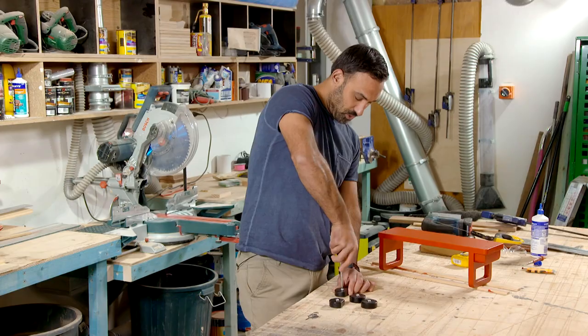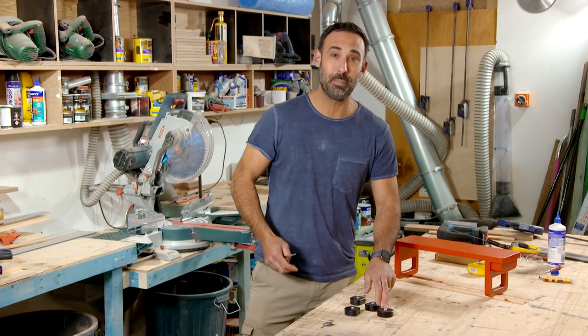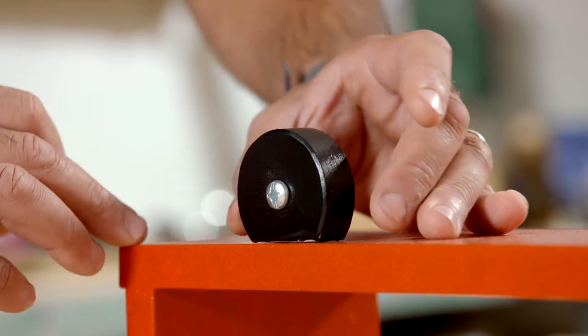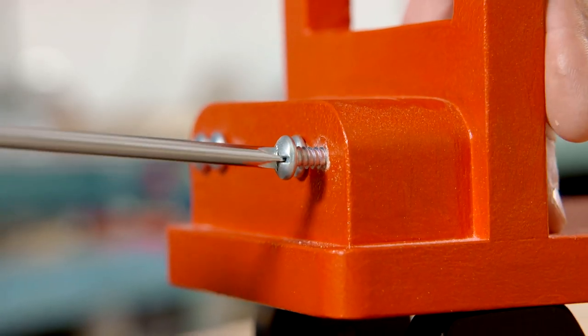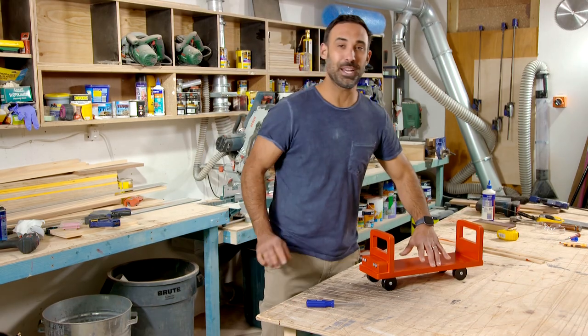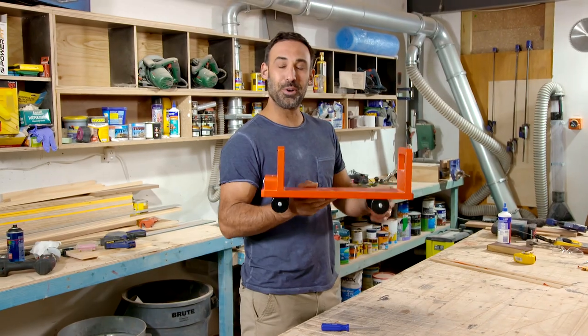To finish the wheels off, I'm just putting in a nice thick gauge self-tapping screw, which will make it look like a hubcap, and I can just glue them in place. The same self-tapping screws act as headlights at the front, and I think that looks pretty cool.